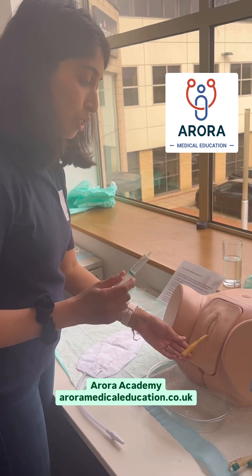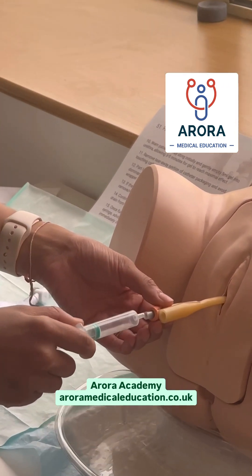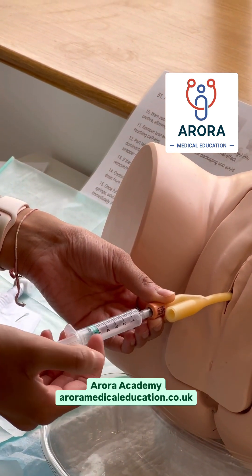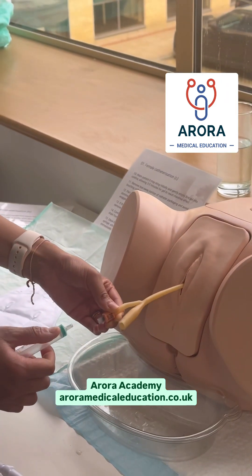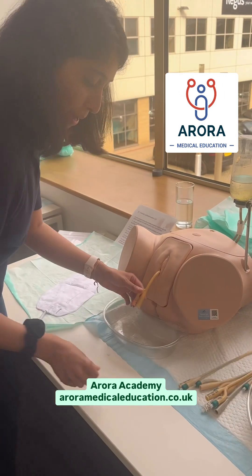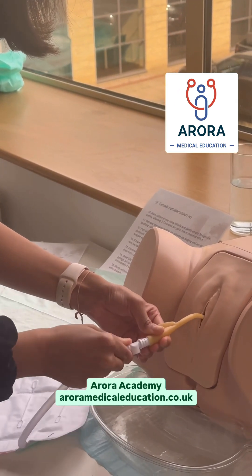So which one's which? The smallest hole is usually for the syringe and it's the only hole the syringe will really fit into comfortably. That's when you blow up your balloon to make sure it's in place in the catheter, and you can pull back to ensure it's in place. The bigger hole is for your catheter bag, and that just fits in really nice and snug.